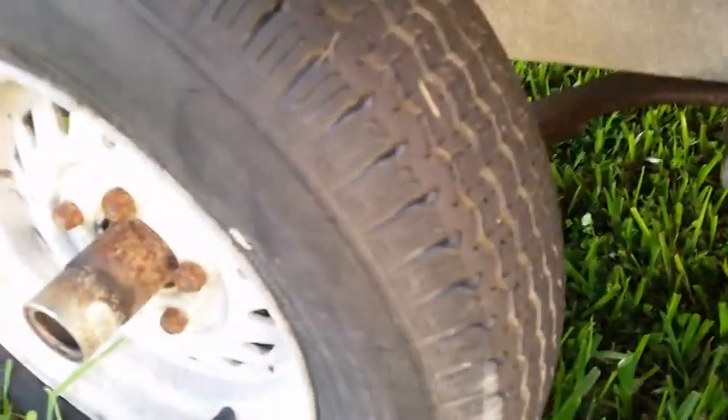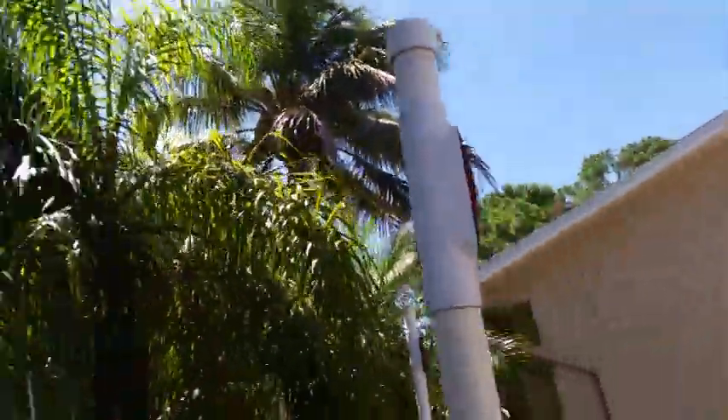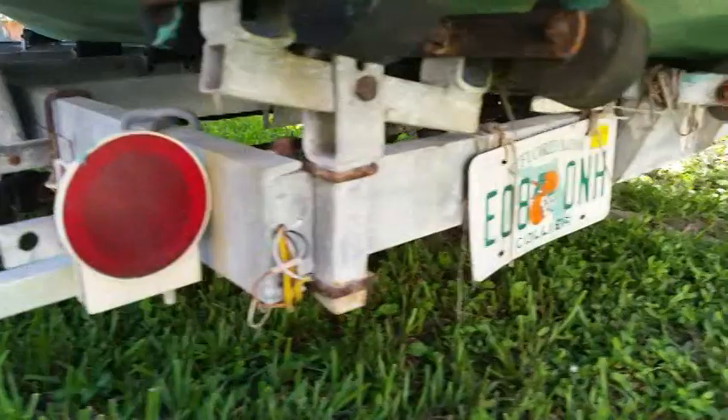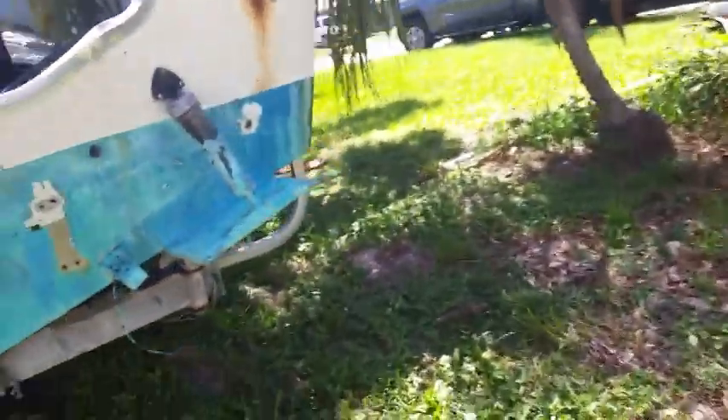The tread on the tires is decent. There are guides on each side with electrical lights at the top as well as lights at the bottom, and everything on the trailer is fully operational. The rubber wheels are in good shape. Tread is good all around — that's about it for the trailer.